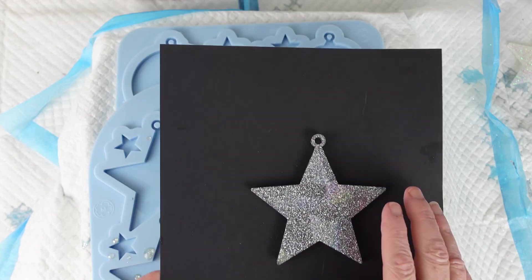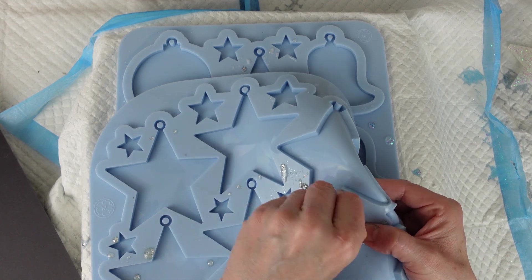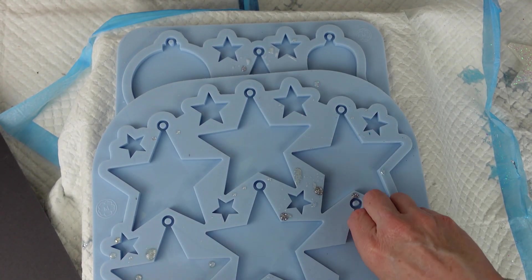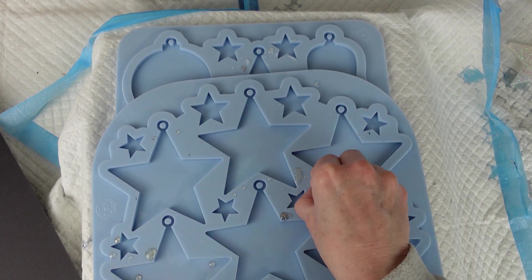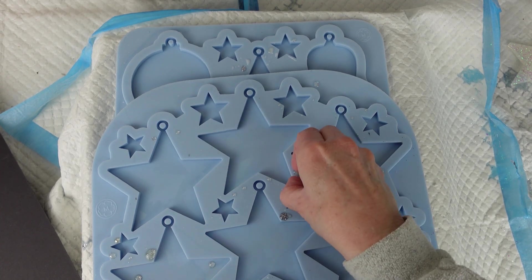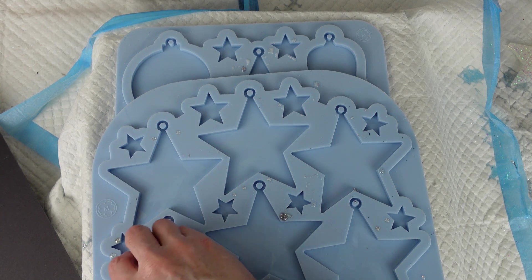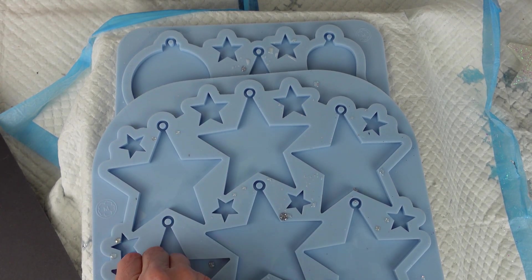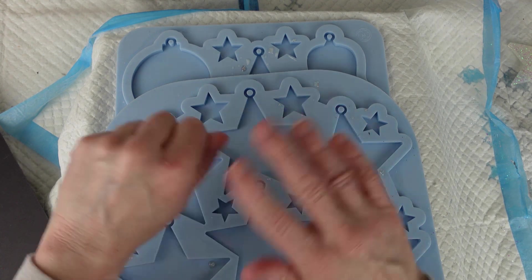There we go, so I hope you like those. I'll be making some more — I'm not sure what colours I'll be doing next. As I said, these were for a request; someone wanted some silver and white ones, so I've done those now. I'm just picking the bits off the mould, which is quite satisfying. I hope you like those — I'll be back with another experiment very soon, bye for now.